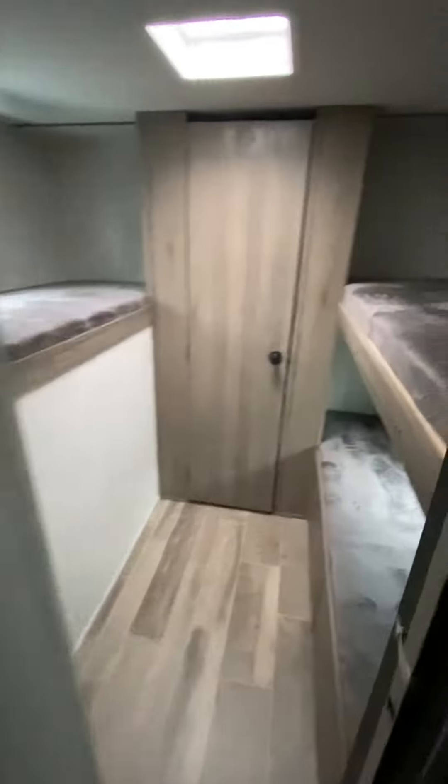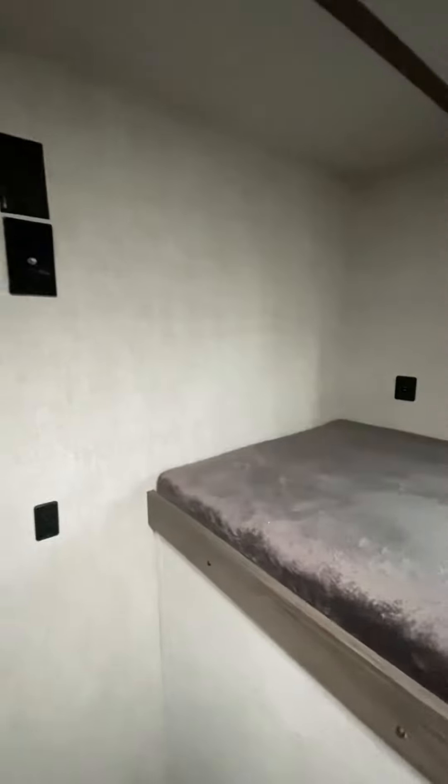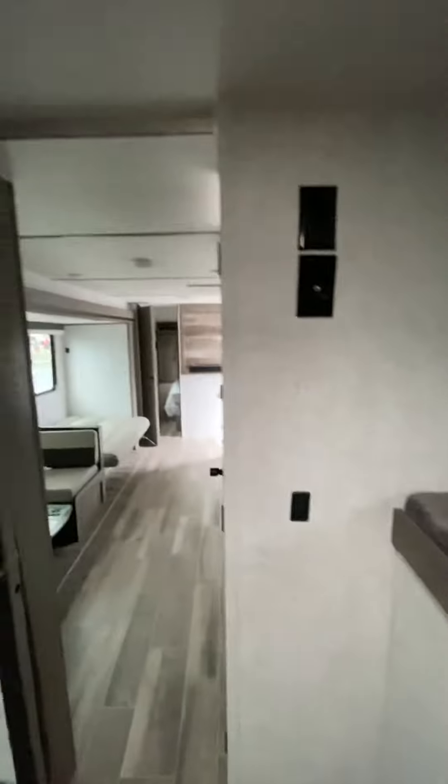The bunkhouse is a little different. You have fixed bunks on both sides with a full-size closet. Instead of having a bureau or a chest for your television, you would hang that on this wall right here. There are all your connections for it.